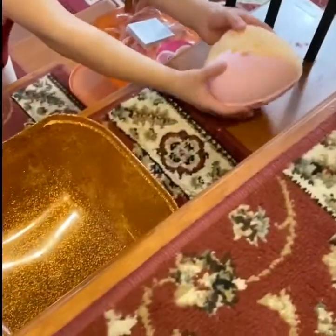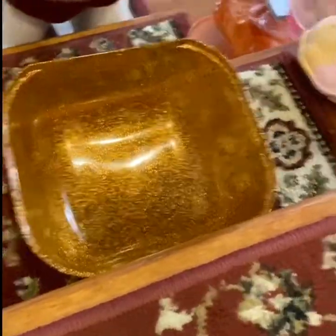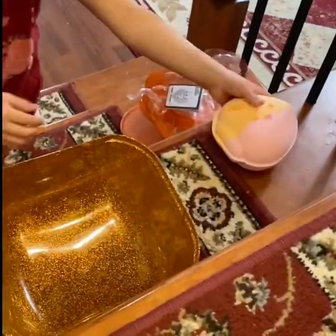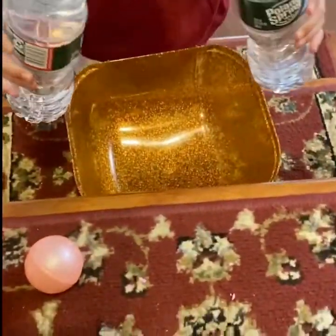Now we're going to start off with the bath bomb. I have a bath bomb here, and I have water. Here it is — this is what we're going to get inside the bath bomb. Here are the instructions and the scissors. Now let's pour this water in here, guys — let's do this!